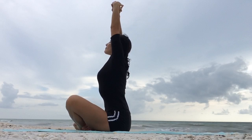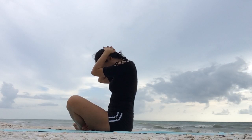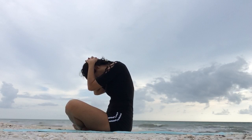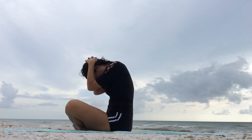And on your next exhale, keep the hands interlaced but rest them on the back of your head and the chin goes to your chest. The elbows are pointing down towards the ground. Release any tension in the neck on the exhales. Try not to pull your head down, just resting the hands there.